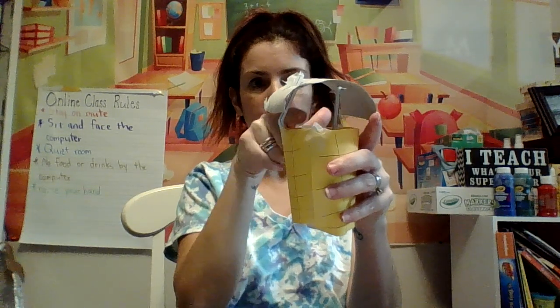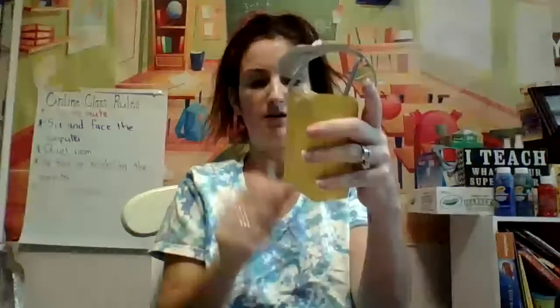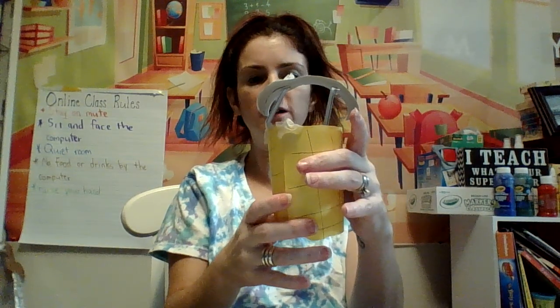Now you have your well. You can even make a little bucket hanging down if you want. This is just one way to make your well — have fun!